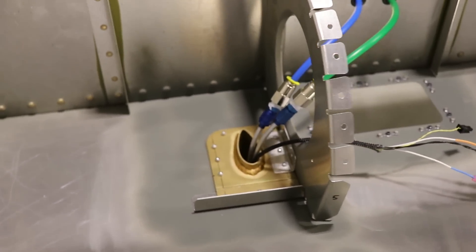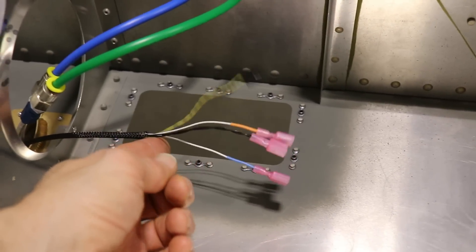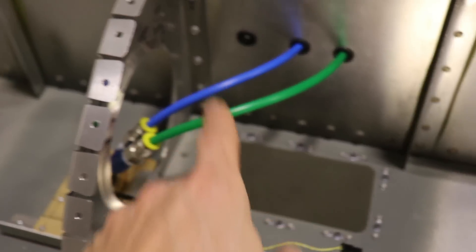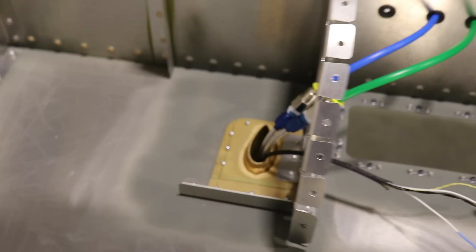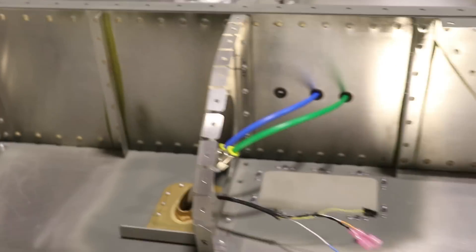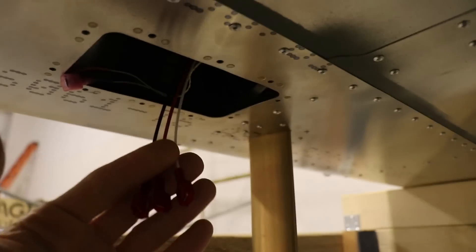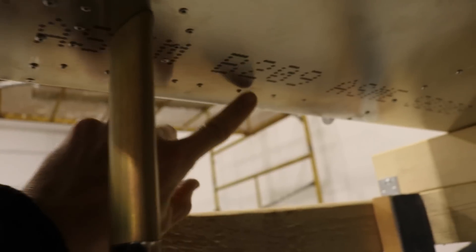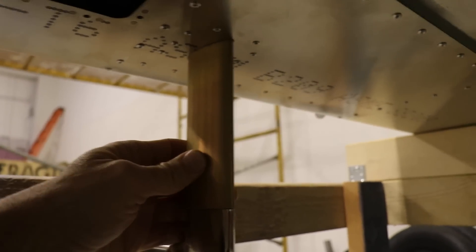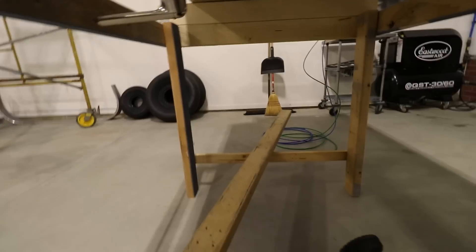The pitot tube installation is complete. The only thing left is to run the wires through the wing for the controller. These wires will connect to the controller; this is the pitot line and this is the angle of attack line — all connections are done. The L-angle on the front part of the pitot tube: I removed the original one and added one that's about two to three times as long. Looking at the bottom of the wing, you can see the access hole with the wires ready to connect. There's a line of rivets from the rib all the way out — that's an L-angle that really stiffens this up side to side, which is good.